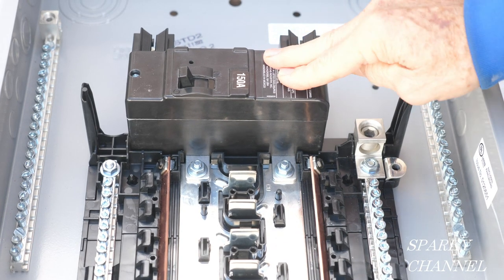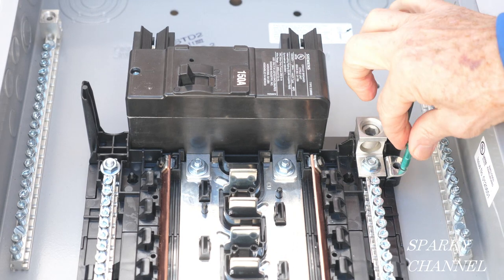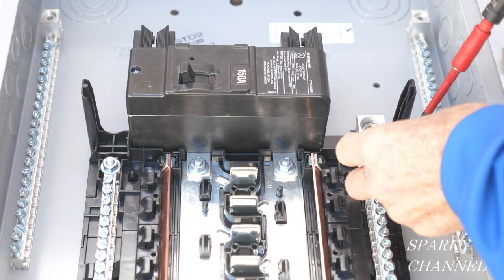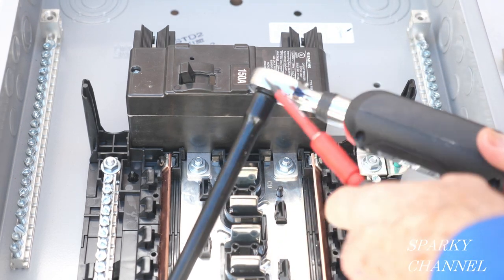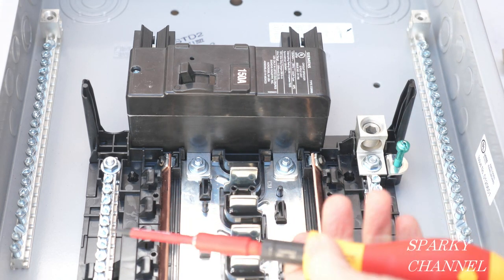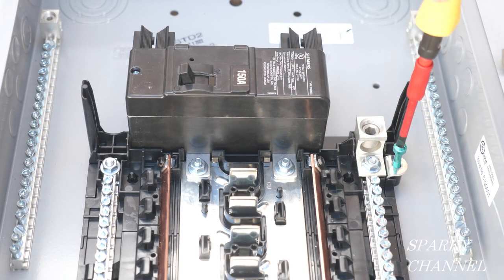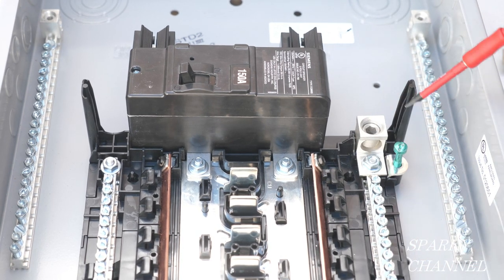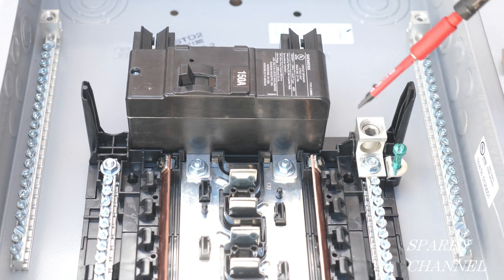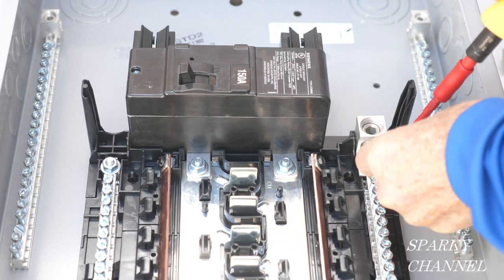Now, if you want to use this as a main service breaker, you've got to put in the bonding screw. The spec sheet says 45 inch pounds for that as well. I'm going to use my Weehaw torque screwdriver, also set to 45 inch pounds. These are better for the screws, in my opinion. This bonding screw is only needed if you're using this for a main service breaker. For just a main breaker panel — where there is a main breaker upstream — you do not bond this; you don't bond the neutral to the ground.